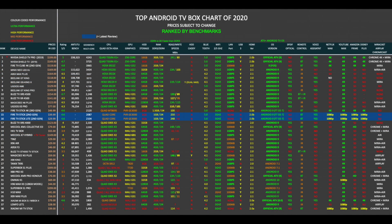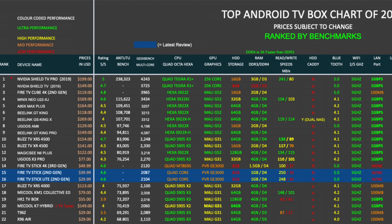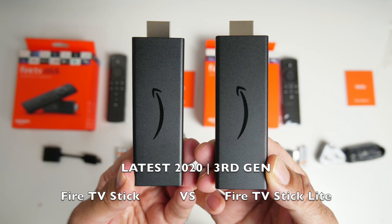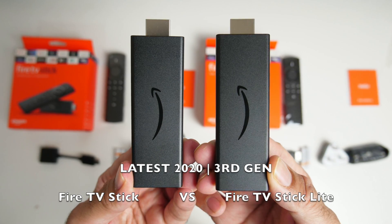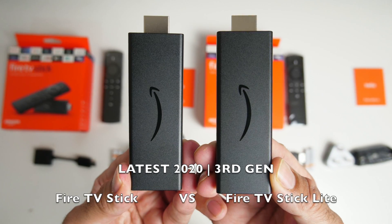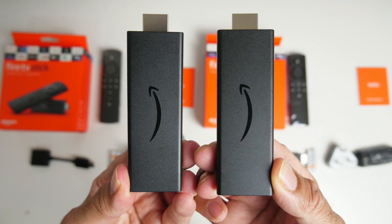That brings me to my top performing Android TV box chart of 2020 where all devices have been ranked by benchmark scores. Both new Fire TV Sticks have taken positions 15 and 16 on this chart based on performance. You can view the full versions of all my charts online at chigstech.com. So there you have it — both new Fire TV Sticks compared, tested and reviewed on the channel within 7 minutes. That has to be a new record. My thoughts are you're getting great value for money.